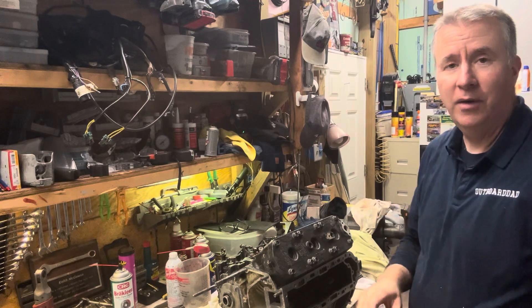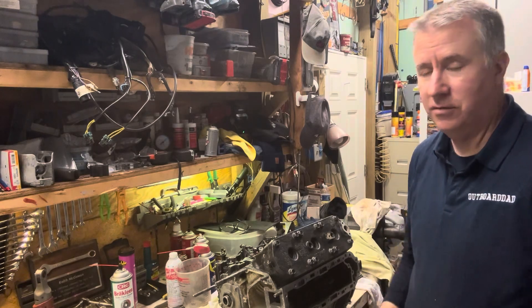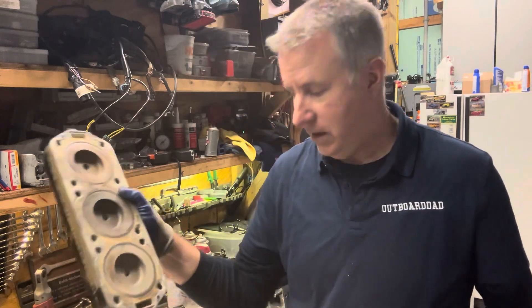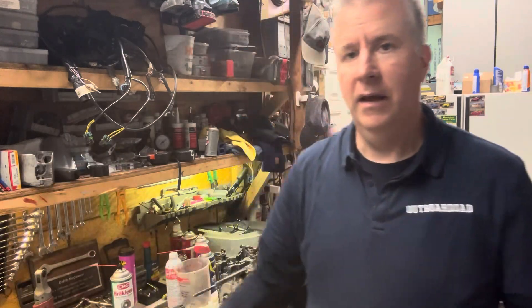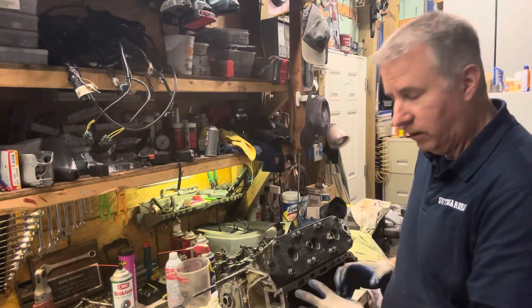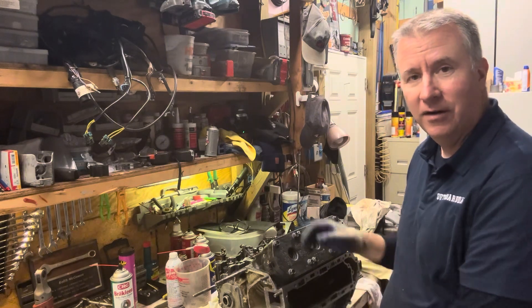So we got this torqued down the way it needs to be as per the manufacturer's recommendations. Now we just have to finish cleaning up the other head, get those rings on, and get that one bolted on and torqued down properly. Then we'll get our exhaust plate — we'll work on that next in our next episode.